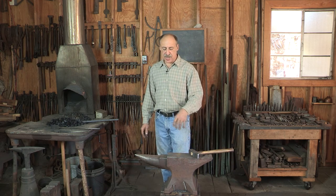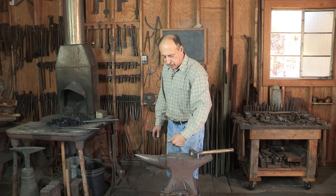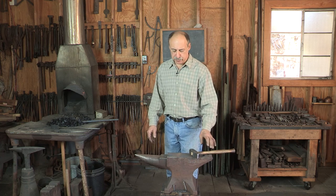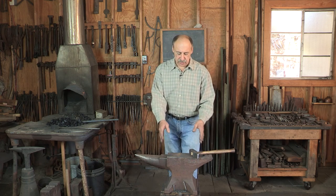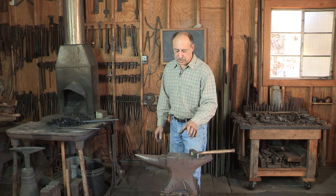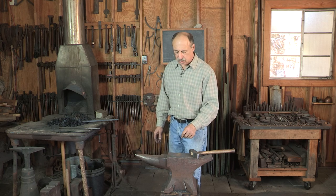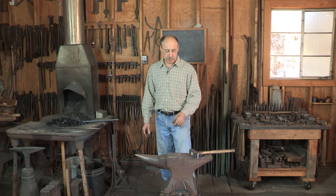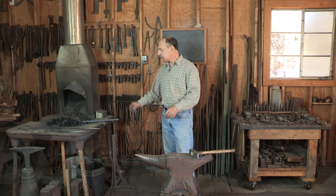One more thing about lighting: the ideal is to have light coming straight at you across the anvil. If you were to set this up in your own shop, ideally you would set up the anvil so that you're looking across the anvil at a window or door — that will give you the best reading on the shape that you're forging. Other than that, there's really a lot of flexibility.